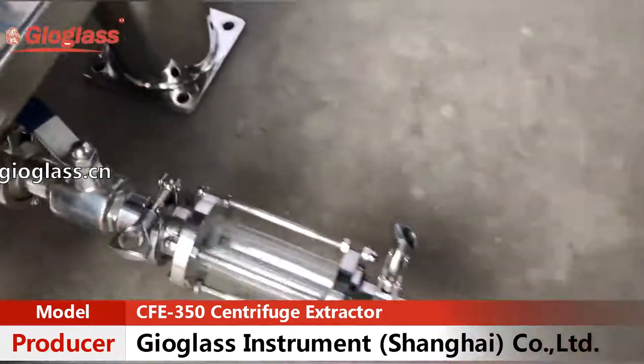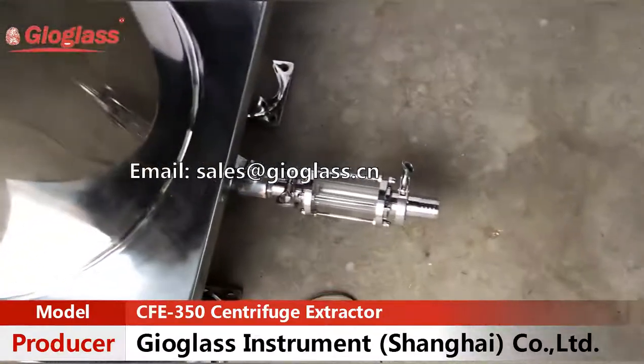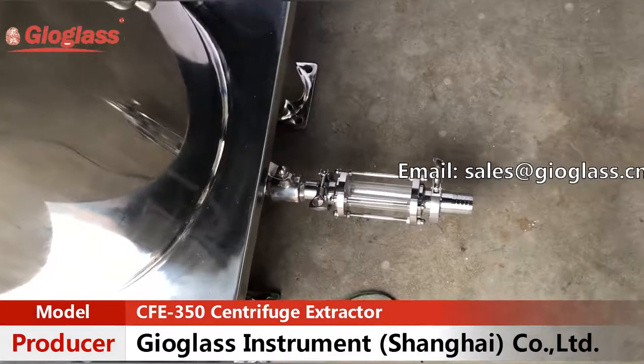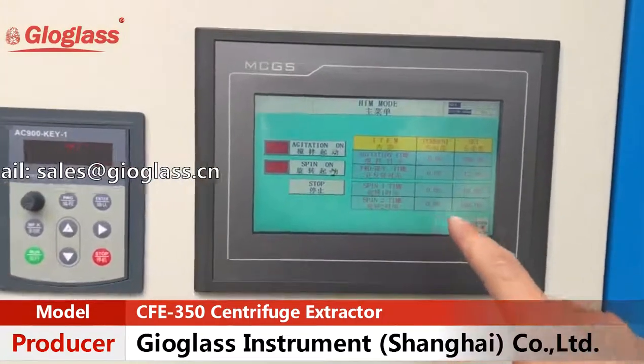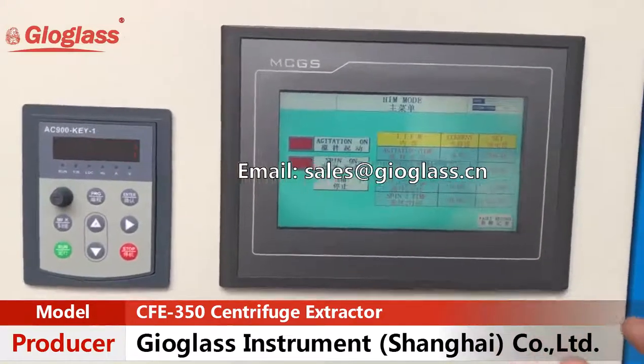Open the valve and wait for it to discharge all the ethanol in the vessel, otherwise the machine will be overloaded. Spilling two times is for the dry spinning time.